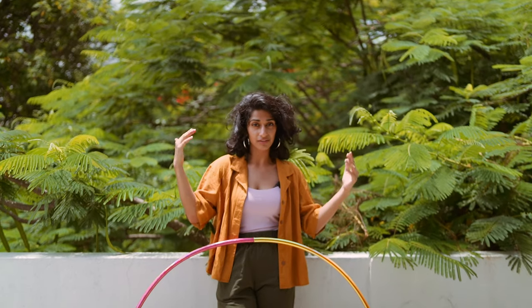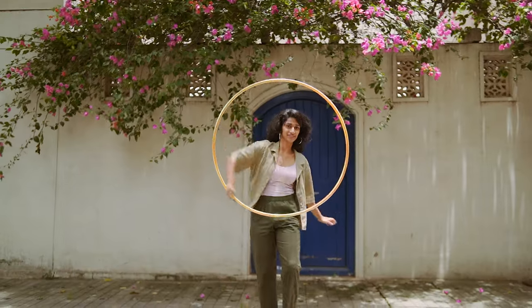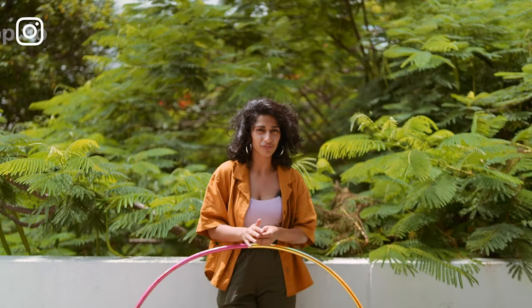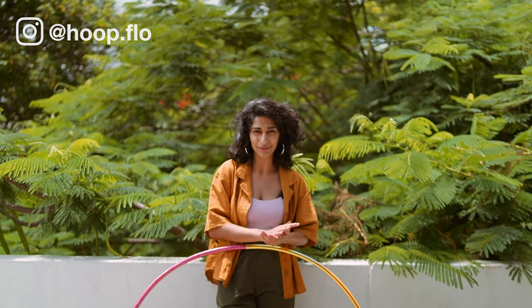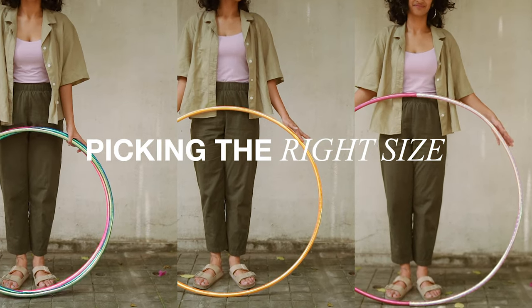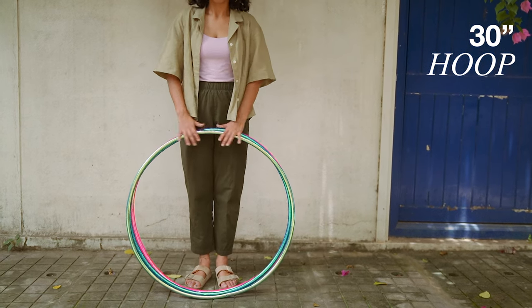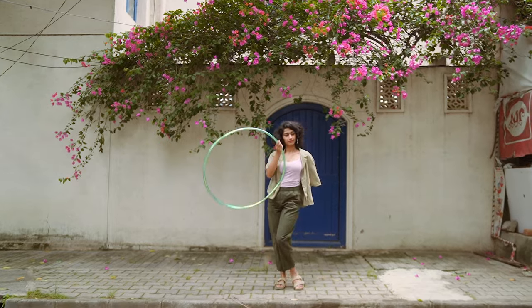I'm someone who's 5'3" in height and for me a 30-inch hoop is great, but someone of my height may like a 36-inch hoop. If you DM Hoop Flow you get a lot of guidance on what hoop size will work for what kind of hooping you want to do. The 30-inch hoop is great for off-body hoop tricks — all the videos you see me spin on Instagram or YouTube are with a 30-inch hoop.